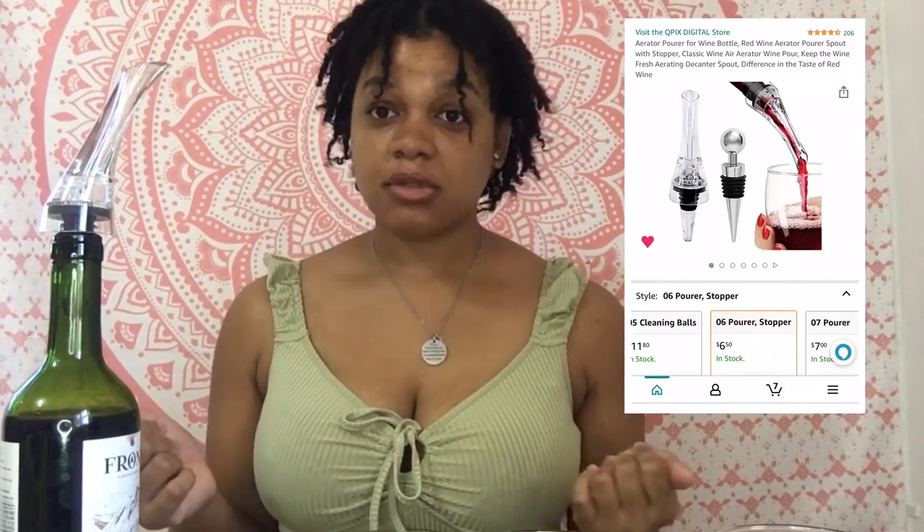So yeah guys, if you are interested in purchasing this aerator, click on the link below to purchase it. And it's not expensive — I think it's like five dollars for the wine pourer and the stopper.